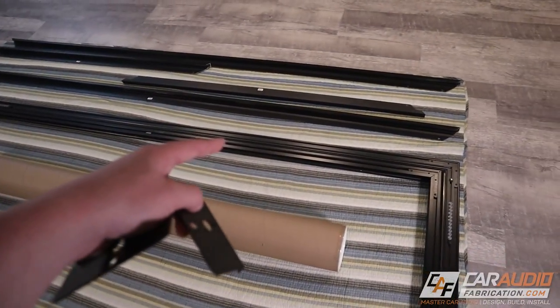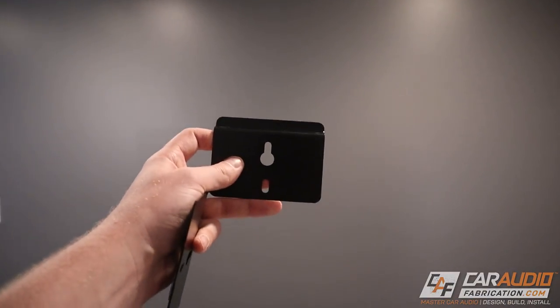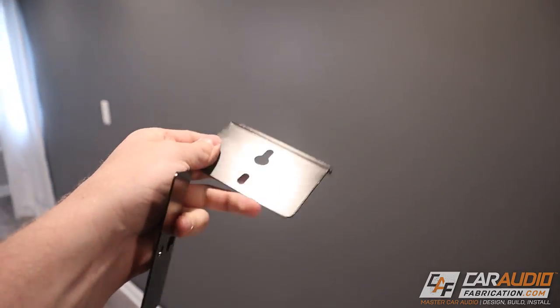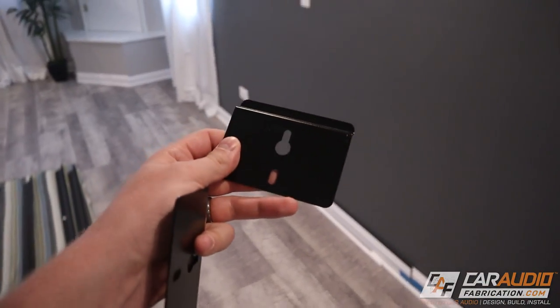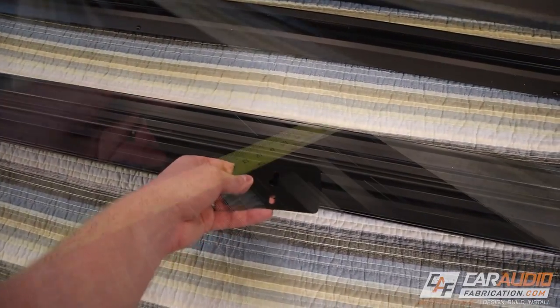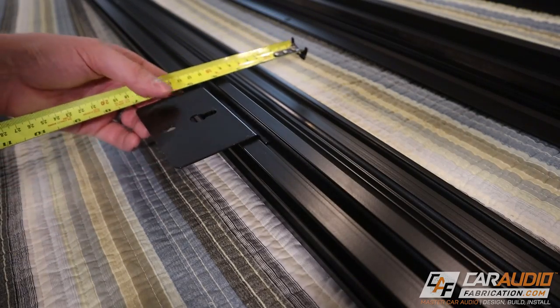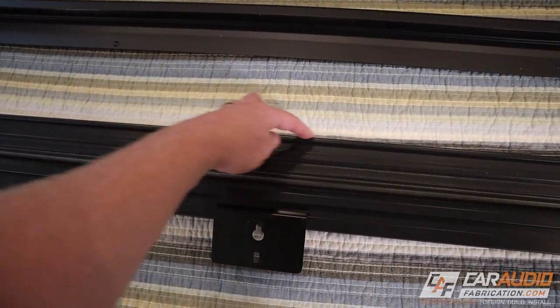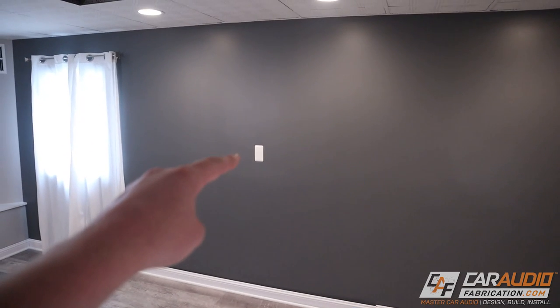Before we get the screen out of the box and mount it onto the frame, I want to determine where I'm going to mount the mounting brackets on the wall. Mounting these brackets will create some dust and I don't want that landing on the screen, so I'd rather do this part first. The advantage of having the frame already built is I can take measurements to determine my offsets — this bracket goes into this channel, and I can measure from the top of this bracket to where the top of the screen frame is going to be, so I can account for that when I lay it out on my wall.